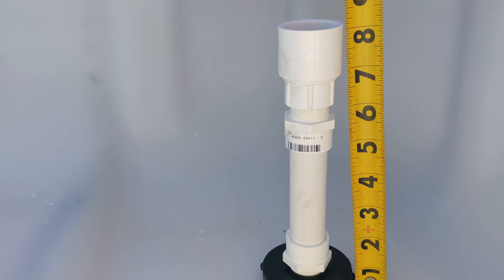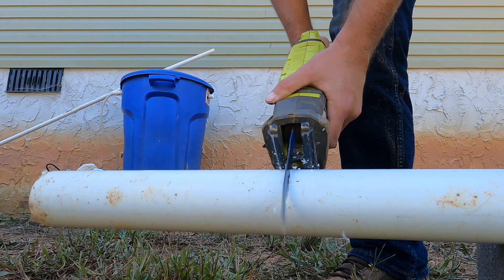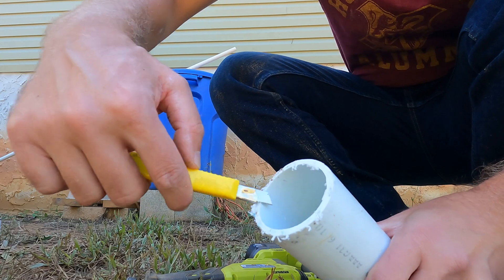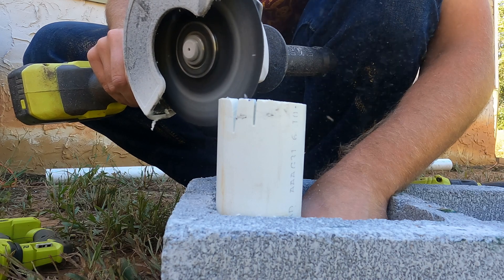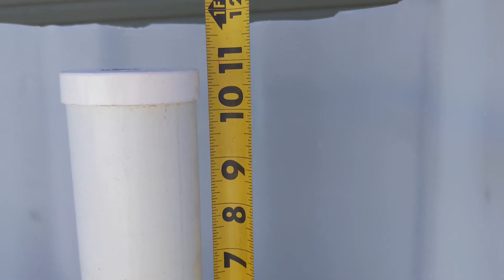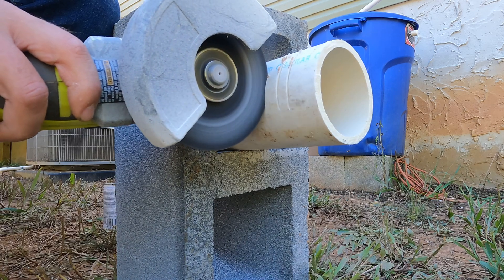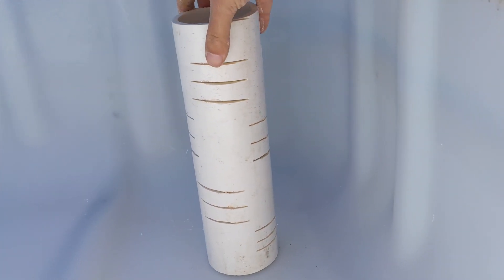This stand pipe will prevent the water level from ever exceeding eight inches in depth. Now to cut a 10-inch long piece of two-inch PVC pipe — this piece is going to make the science happen. Now to cut feet into the bottom with the cutting wheel. It slides over the stand pipe and has a cap on top, just shy of 11 inches from the bottom of the growbed. Now to make the gravel guard out of three-inch PVC pipe to keep the clay growing media from getting sucked up into the siphon. It doesn't need a cap, but some people like to add one to keep out debris.